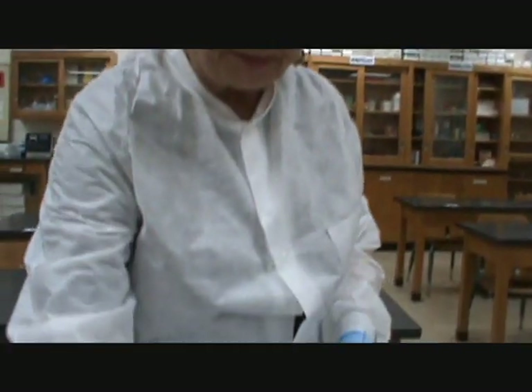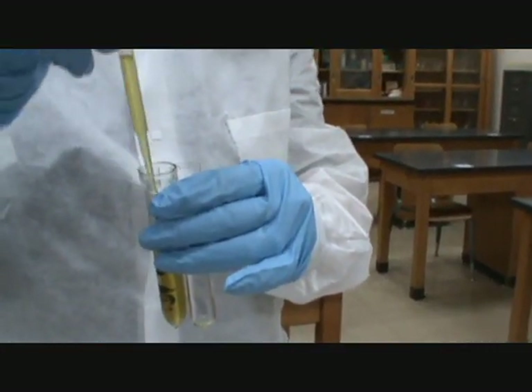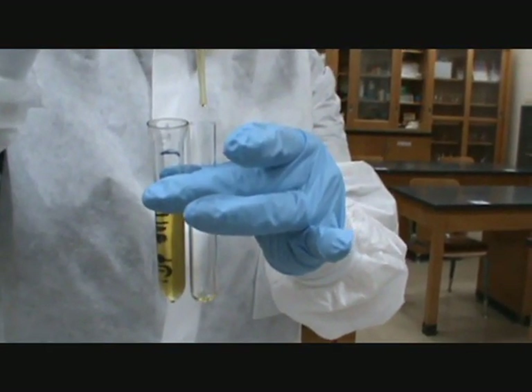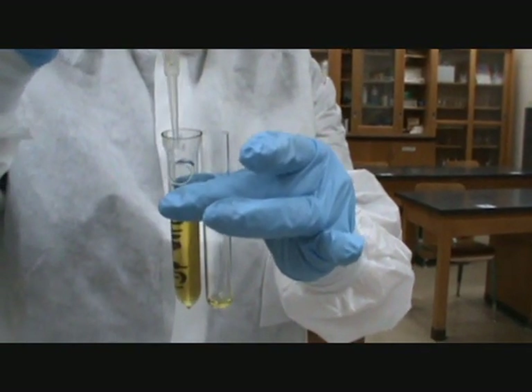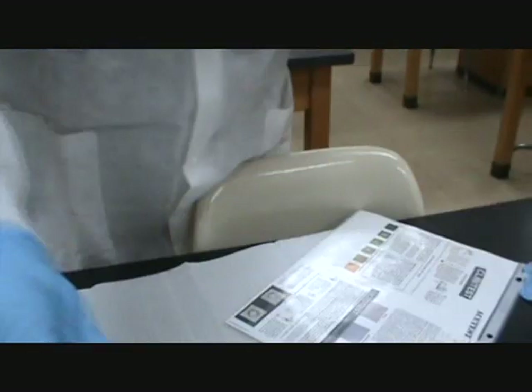So let's do that. We want to count five drops in an upright position — one, two, three, four, five drops of urine. Then just put the rest of it back into your urine tube.